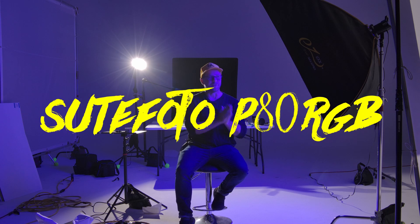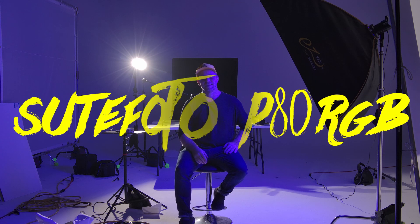Hey friends, thanks for checking in again. This is Jim Bacay. I'm out at Video Review Labs and today I'm going to talk about Suitphoto's new P80 RGB light.